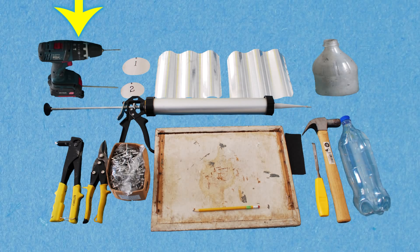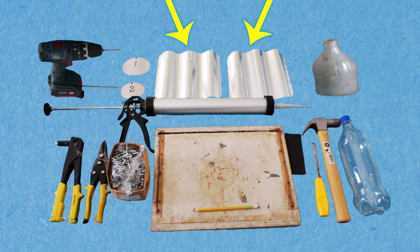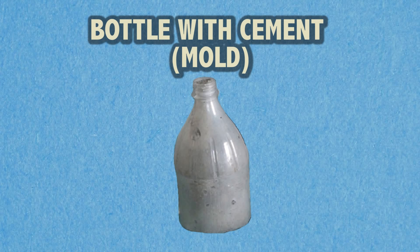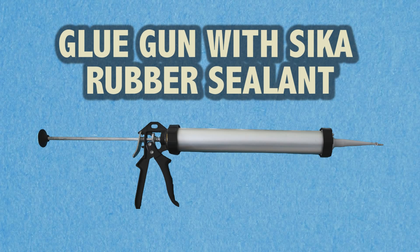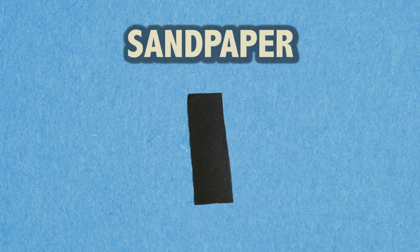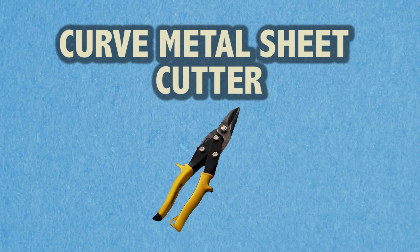You're going to need a battery drill, two circular patterns, galvanized metal sheet 26 gauge 10 by 10 inches, bottle with cement, plastic soda bottles 1.5 or 2 liters, glue gun with Sika cement, riveter, rivets, working board, sandpaper, hammer, chisel, pencil, and curved metal sheet cutter.